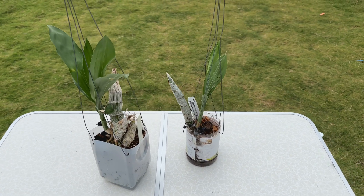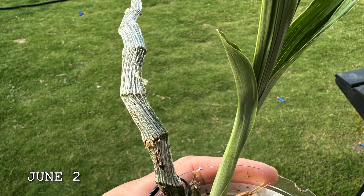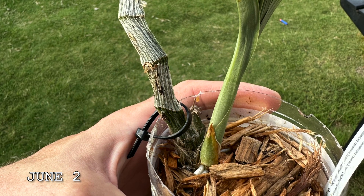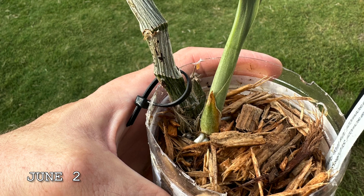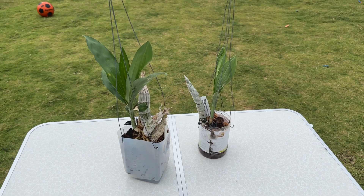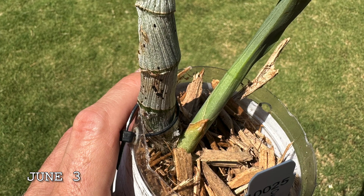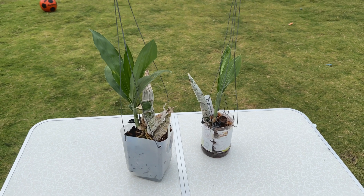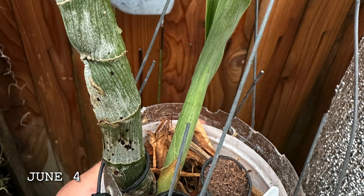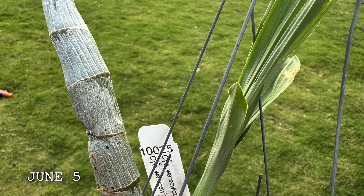The next one is the more extreme one — this was the Catasetum varcevixii. You can really see how skinny the back bulb was by looking at that zip tie and seeing how much space there is between the zip tie and the bulb. The bulb occupied maybe half the space or even less. After 24 hours you can see that back bulb had really, really swelled quite a bit. Over the next couple of days it just continues to swell, and now that back bulb is completely occupying the entire space of that zip tie — going from almost nothing to very large, fat back bulbs.